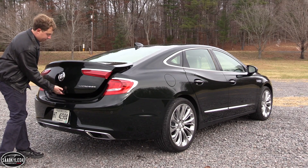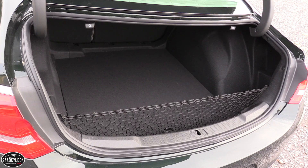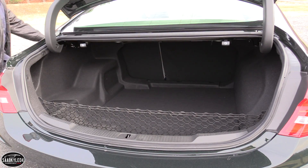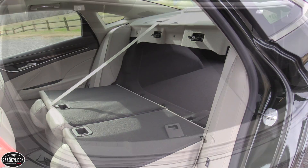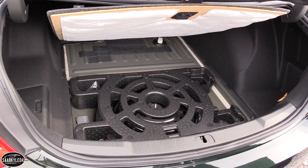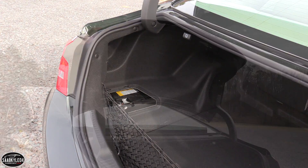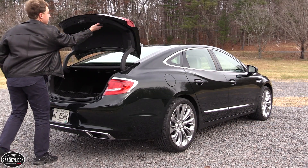Out back, the LaCrosse offers what you would expect for cargo space in this class — 14.1 cubic feet worth. There's a cargo net towards the edge to secure smaller items. If you need to extend the cargo space for longer items, just pull on the two tabs on the upper portion and fold down the back seat — it's a 60/40 split. Underneath the trunk floor is a spare tire, and your battery is also located in the back to the left-hand side of the trunk compartment. Overall space back there is utilized pretty well, with nothing that'll really encumber anything aside from some trunk arms.